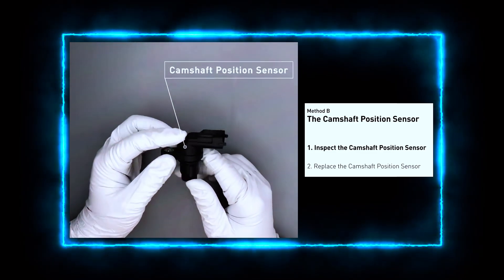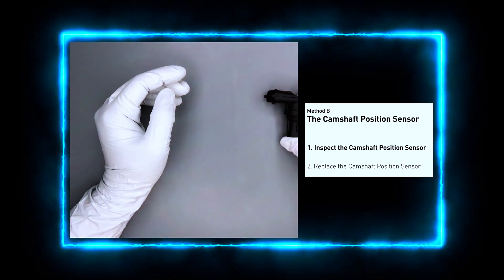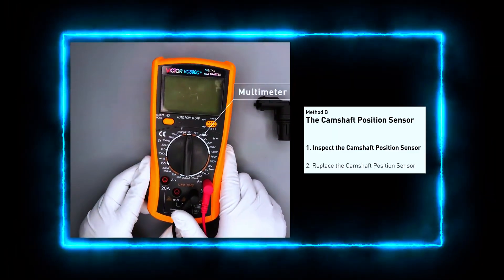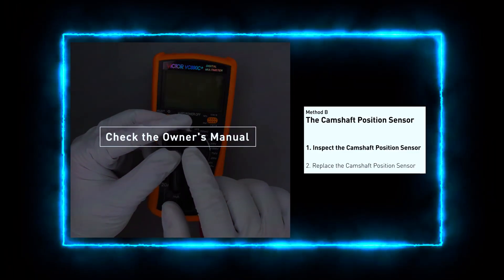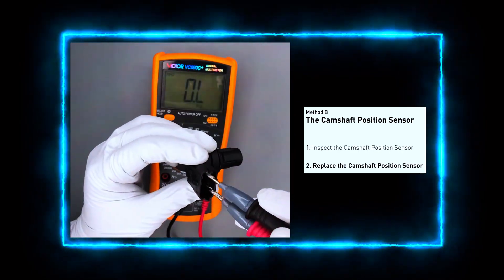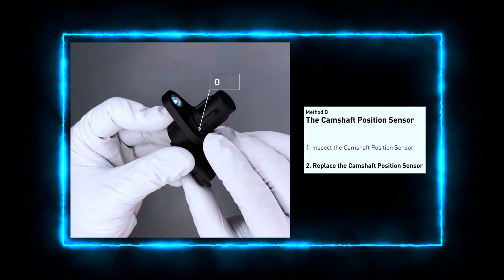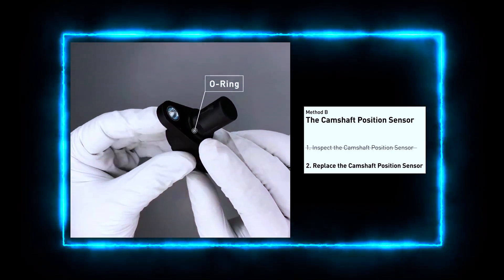We'll test the camshaft sensor to see if it's faulty. Unplug the sensor and check the wiring for any damage. Use a multimeter to check the sensor's resistance and voltage. The resistance should fall within a specified range — check your car's manual for the exact values. If the sensor isn't within range, it's time to replace it.